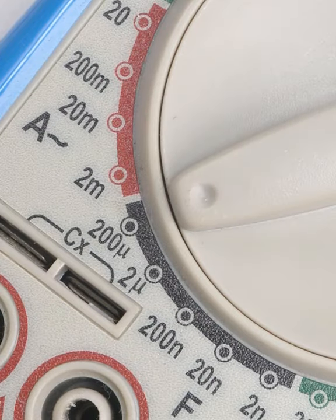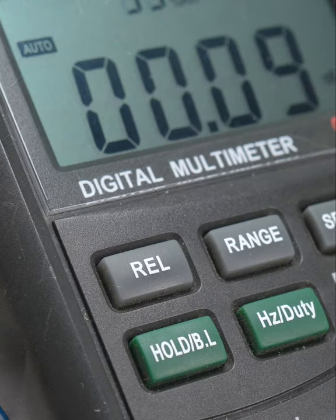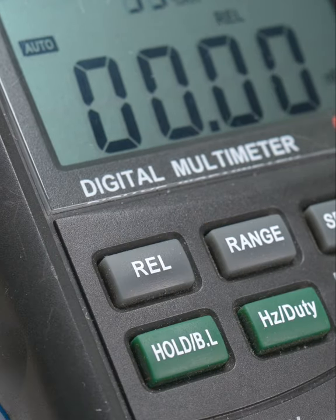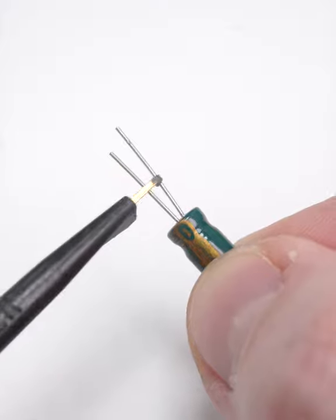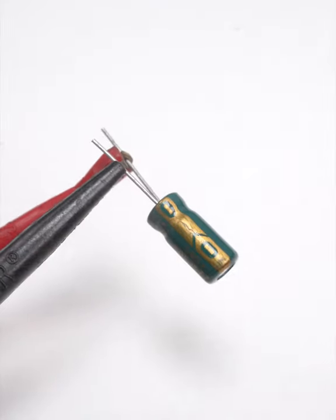At this point, you might already see a value displayed. If your meter has a relative value button, press it now to zero the display. Connect the test lead to each leg of the cap. For polarized caps, connect red to positive and black to negative.